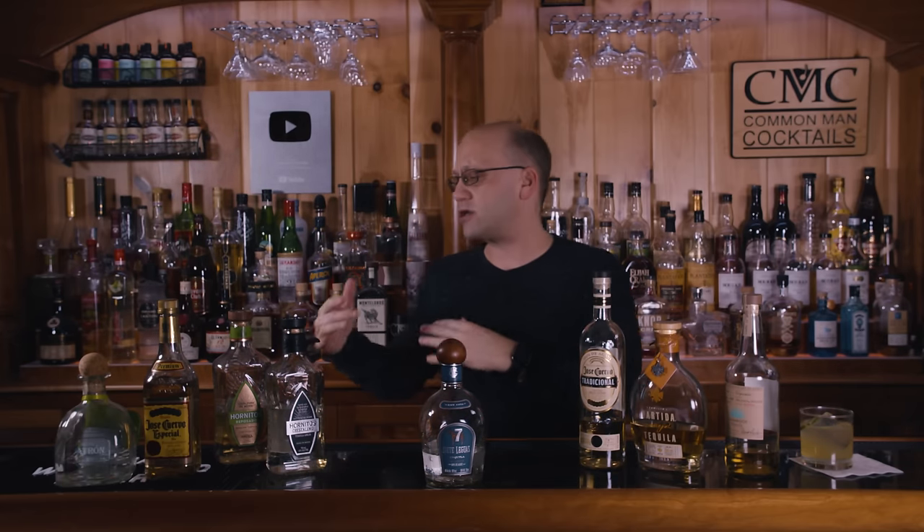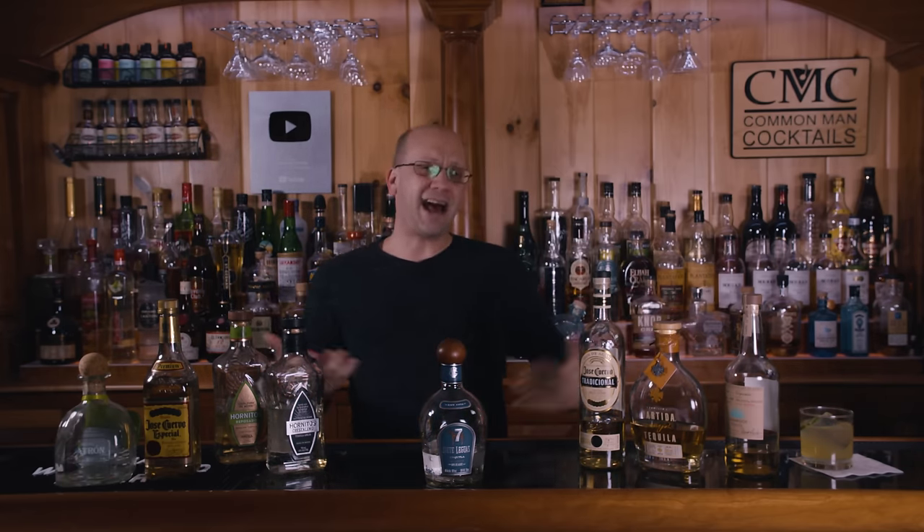Welcome to Calm Man Cocktails. I'm Derek Shomer, and it's been far too long since I've done a Dirty Little Secrets video. This is where I go on the internet, I talk to people I know, I talk to people in the industry, and just gather all the facts. This is called the Dirty Little Secrets of Tequila.